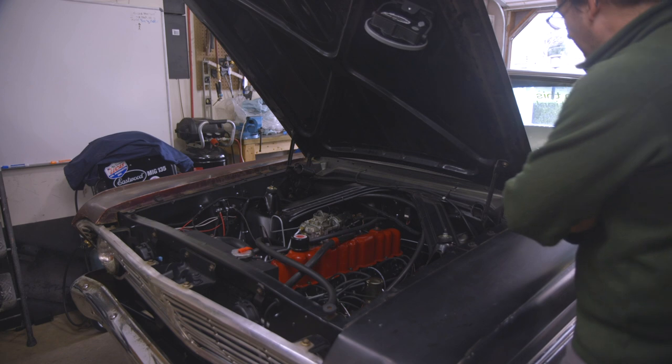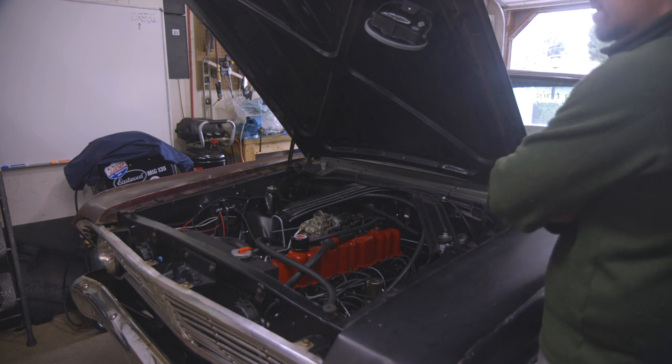After buttoning everything back up and starting the engine, the clicking sound was noticeably less than before.